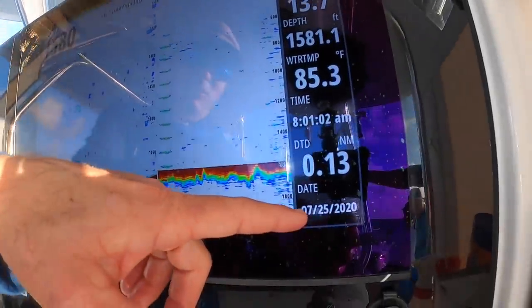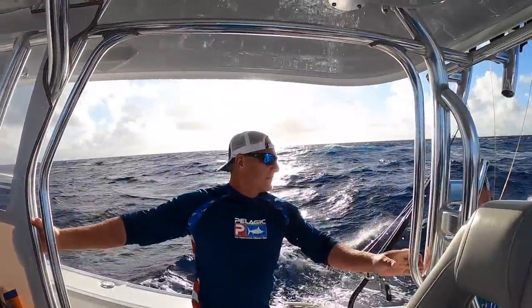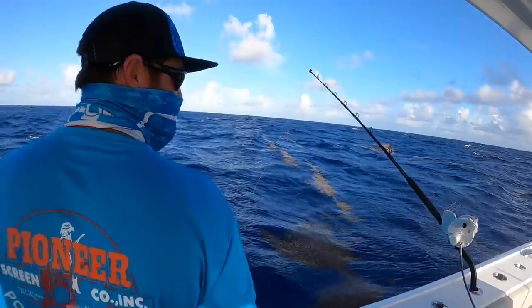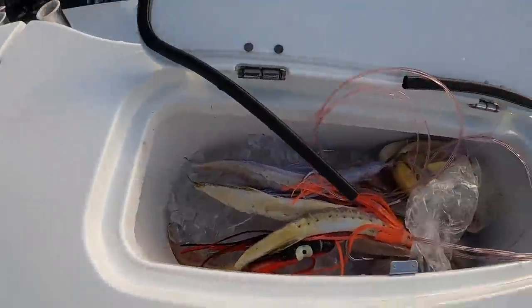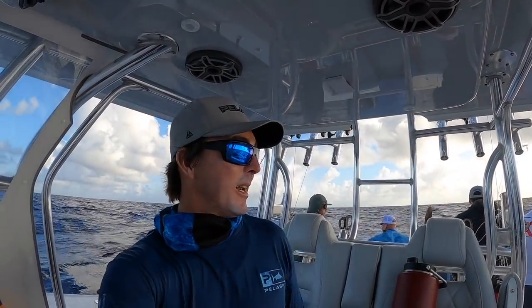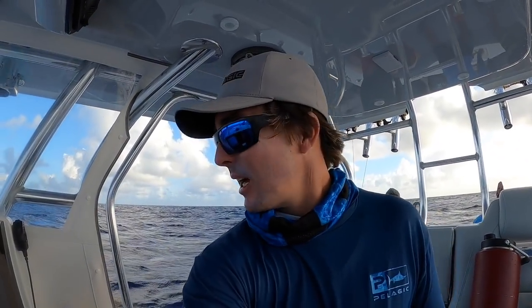It's 7:25 in the morning — Swordfish World Cup — we're about to put the baits out, nice and choppy. We got some weed coming, just be aware of it. The seaweed's not our friend, it makes it tough to get the lines out. Lines are set, got them down deep. Biggest swordfish around the world today, winner take all — 200 pound minimum. Fingers crossed, we just want one big bite. We got the lucky banana, we'll see if it's lucky.